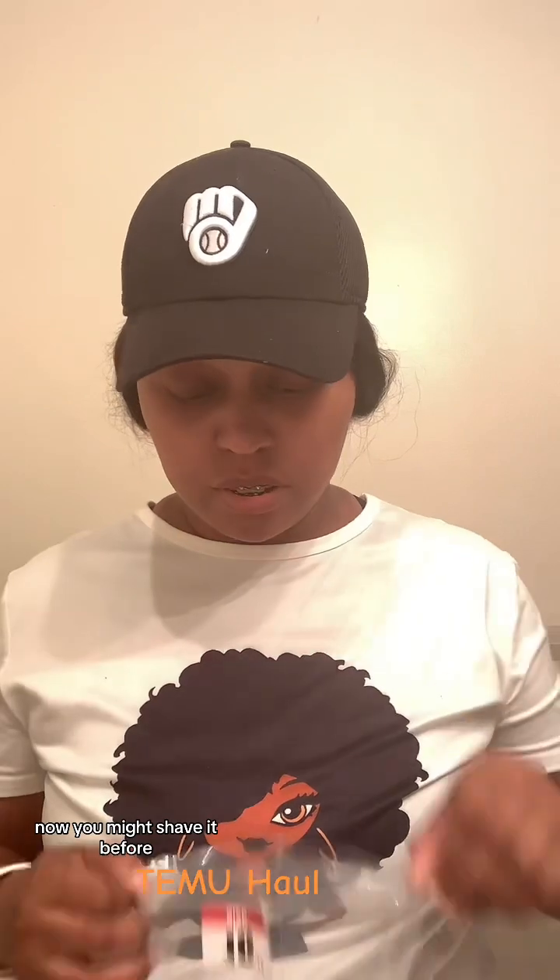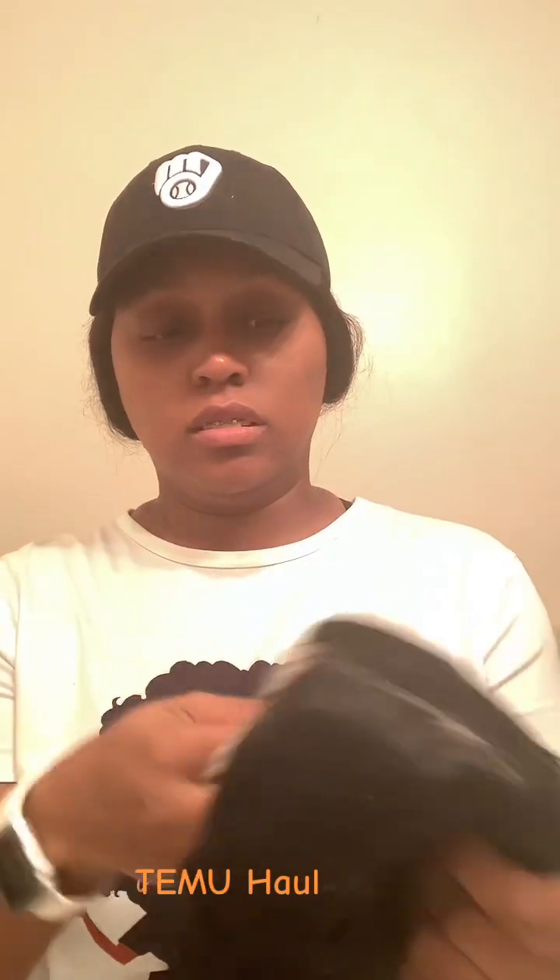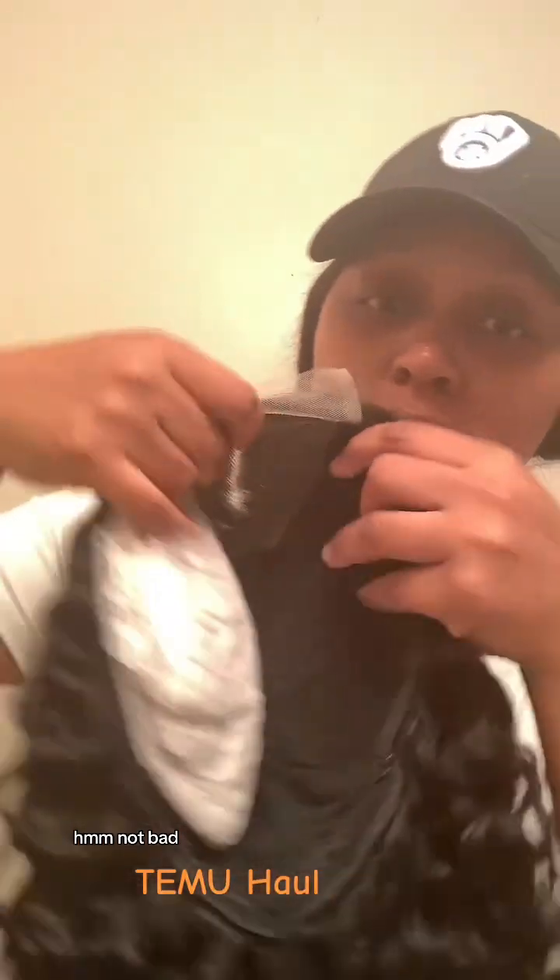The final item is a wig. It comes with a wig cap. It's not really my style but it will work. Not bad overall.